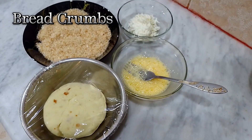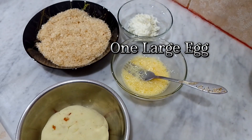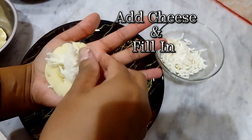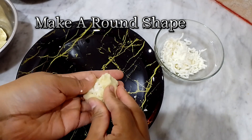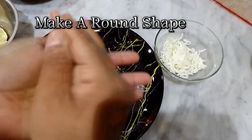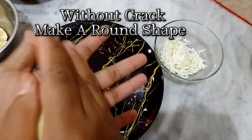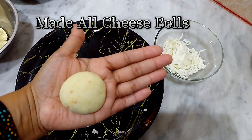Add 1/4 tablespoon breadcrumbs. Mozzarella cheese. 1 large egg. Take a part of potato dough, add cheese and fill in. Make a round shape without crack.